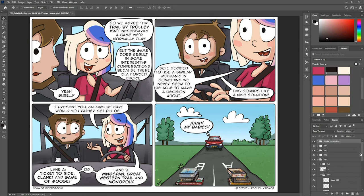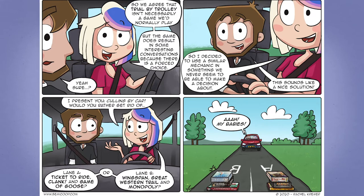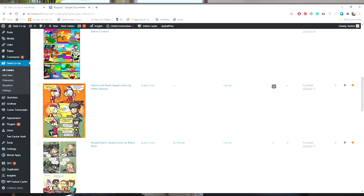Then I do some final tweaks and the comic is done — tadaaa! Once the comic is done, we write a blog post for the site to give a little context about what the comic is about. We also like to share what games we've been playing that week. A lot of people have told us they've discovered new games through the comic and the blog post, so even though we don't do reviews, it's cool that people learn about new games through our work.